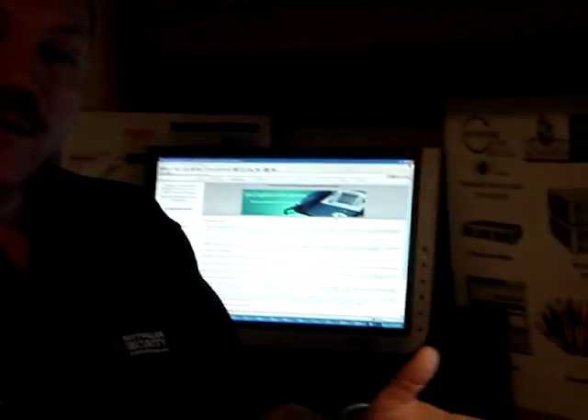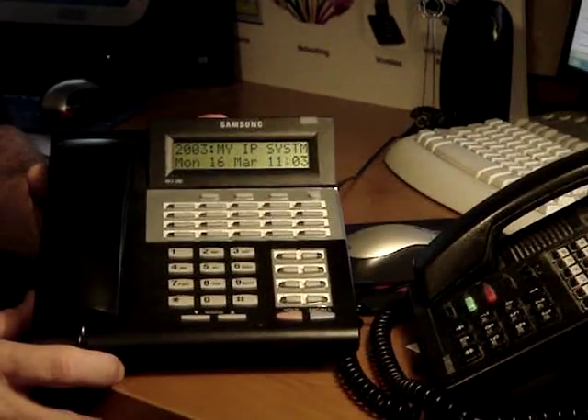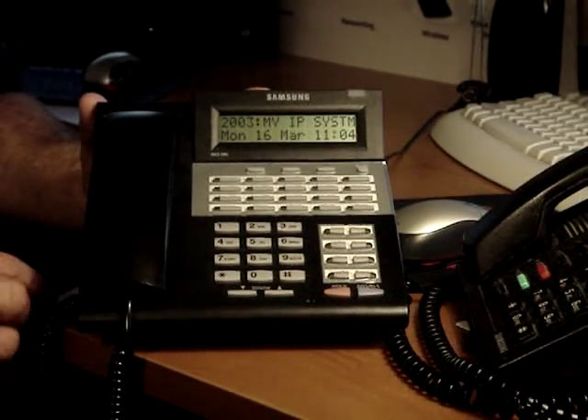Right now we have a simple 28-button telephone. This telephone is the type of telephone that can go on several systems, but they all function the same in the SVMI voicemail product line.